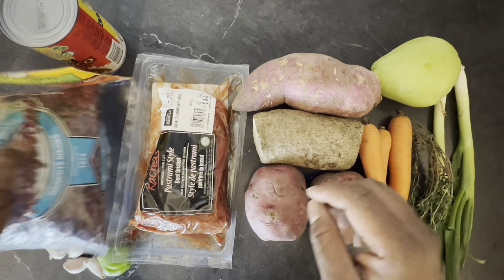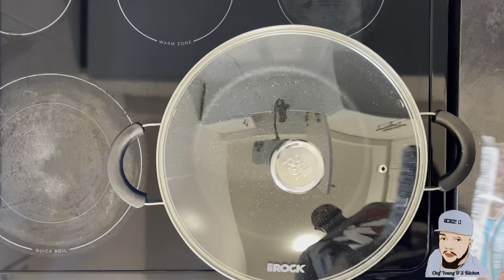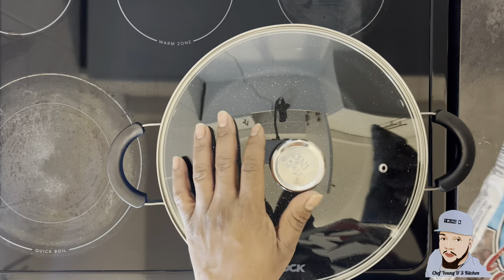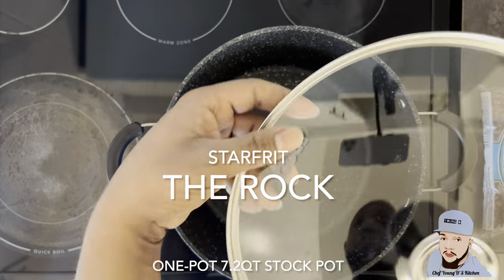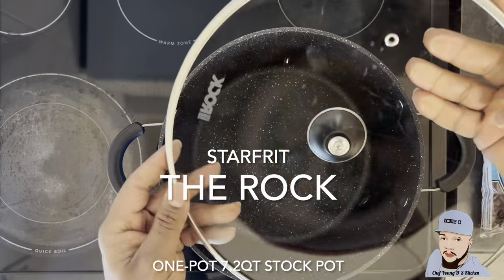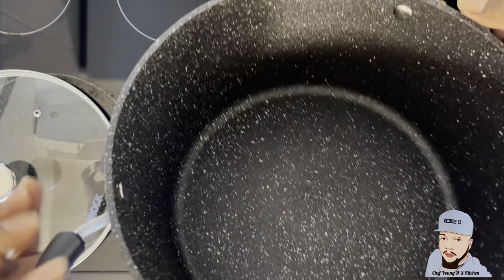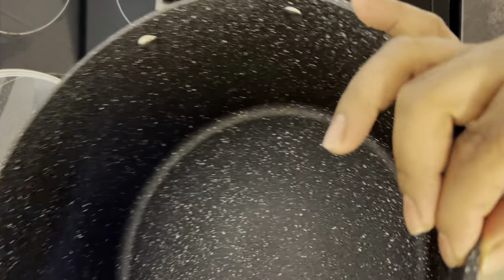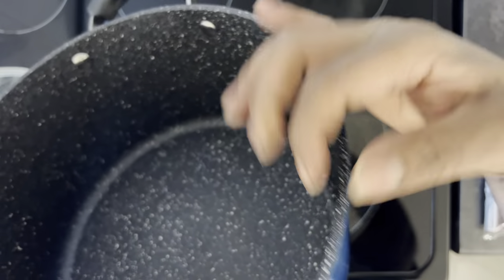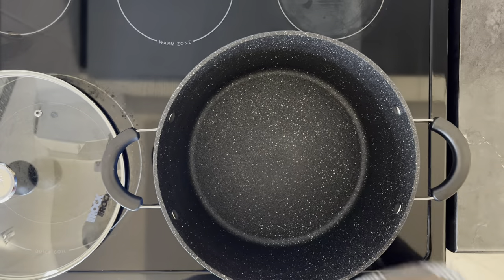Let's get started with the recipe but first I'm gonna wash my peas. Before I start, let me explain a little more about this pot. As you can see from my last video I unboxed these pots by Starfrit the Rock. This is the 7.2 quart stock pot — look at the thickness of this pot, guys. This is pure quality, solid, well built, premium.